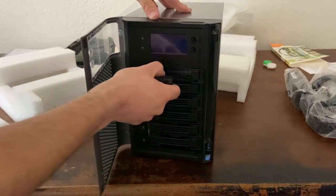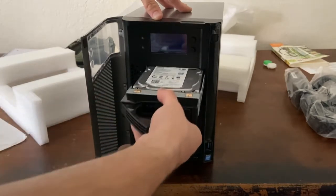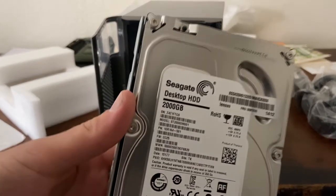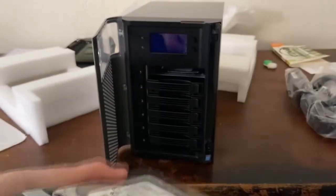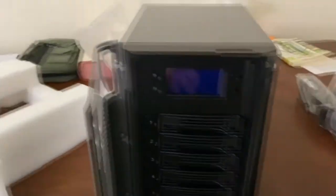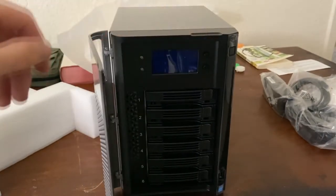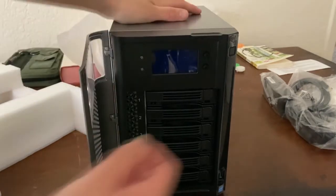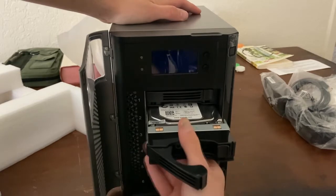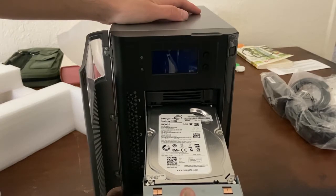Are there drives in there? We have in there a Seagate desktop hard drive, 2TB. We can see the device. They should all be the same in each bay because, as that warning said, all of them have to be the same speed and capacity.